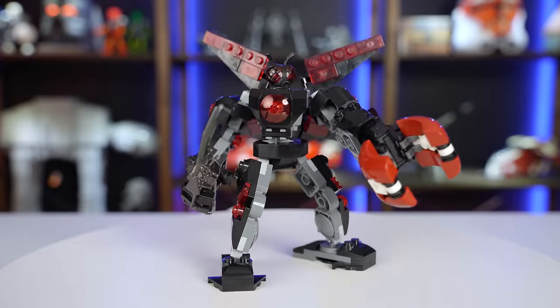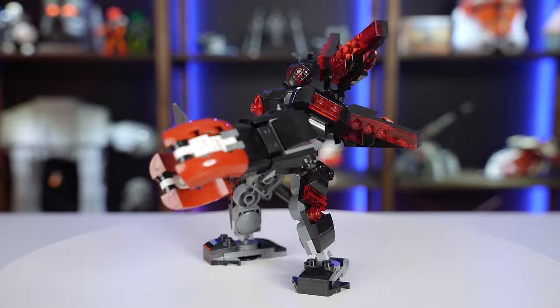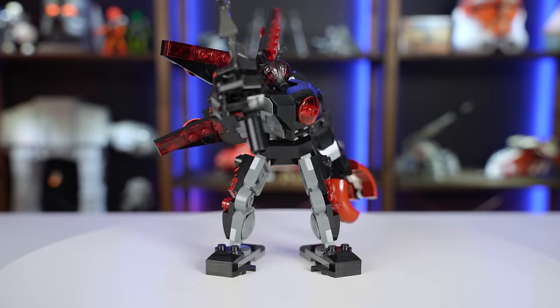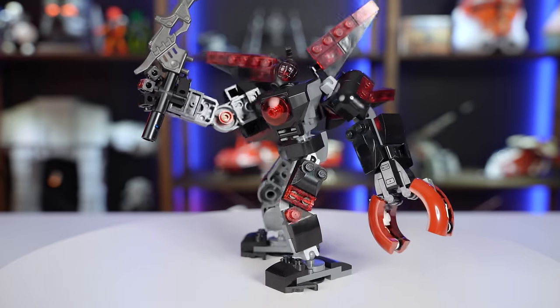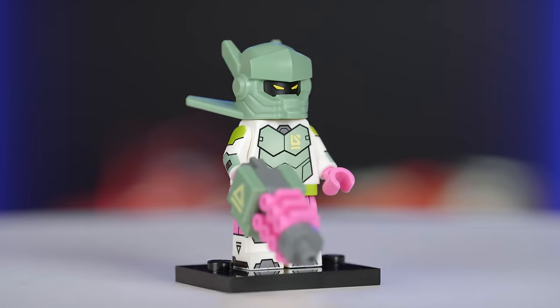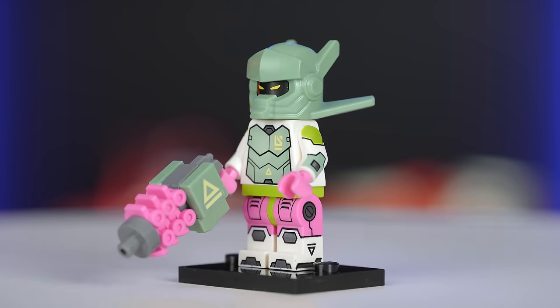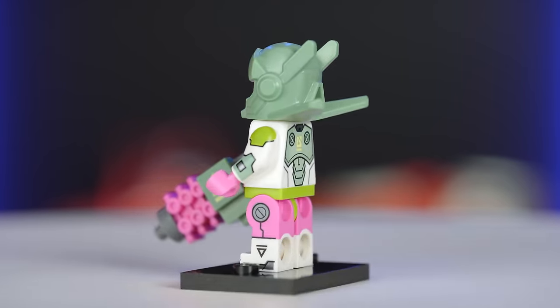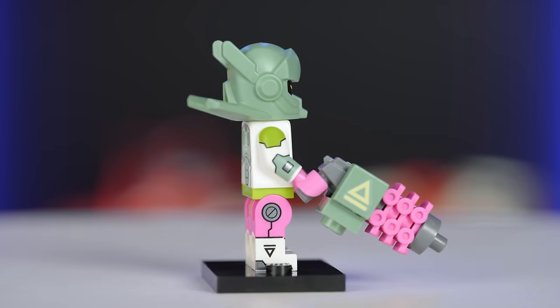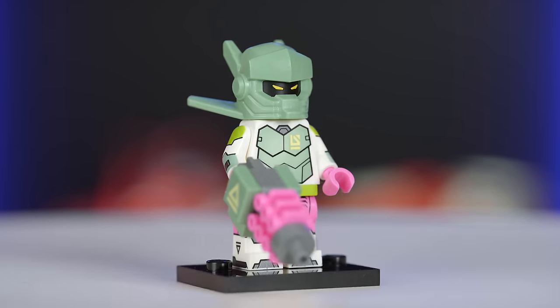I feel like I captured the main features of the fly monster pretty well with this design. I like how it looks and it seems like it would be a pretty agile fighter in battle. It would have been nice if I could have come up with a better claw design, but overall I think it gets the job done. The next figure in the lineup is this robot warrior from the Series 24 CMF. I think he looks like an alien, so that's good enough for me to include him in this video. This one is going to be a lot of fun because of all the vibrant colors.